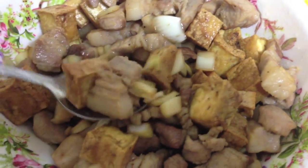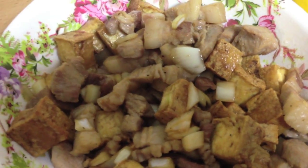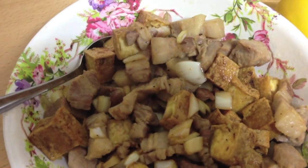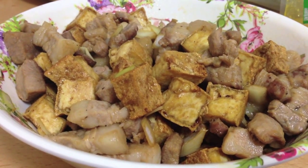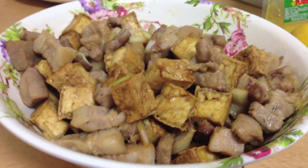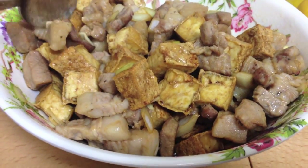And you're ready to serve — delicious, easy, and simple tokwat baboy! Thank you guys for watching. Subscribe if you want to see more videos, leave a comment down below for other videos you want to see. Until next time, I'll see you later, bye bye!